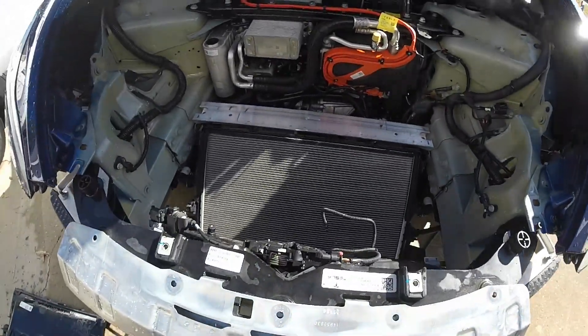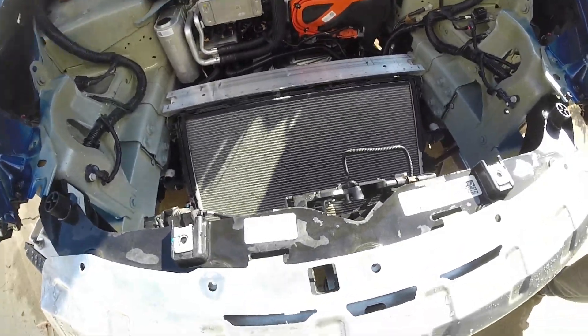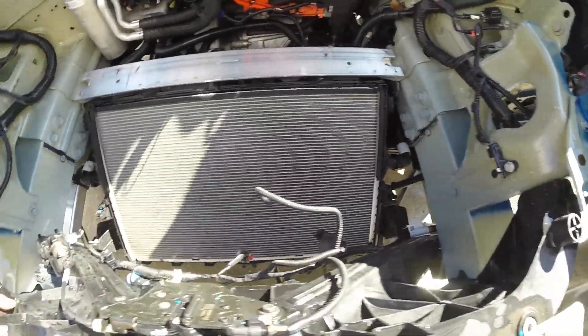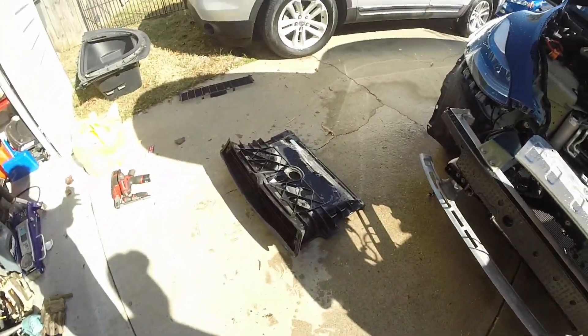Here we are, done cleaning it as best as we can. Getting every little nook and cranny out is definitely impossible, but the main thing now is that it's going to have better flow and better cooling capabilities. Not too shabby. Now we're just going to start reassembling.